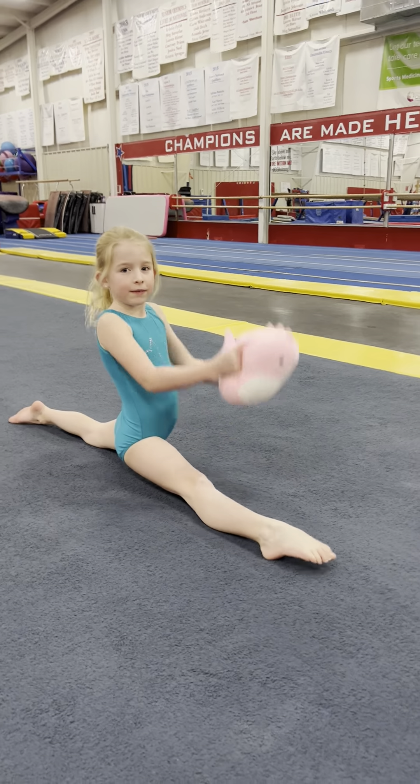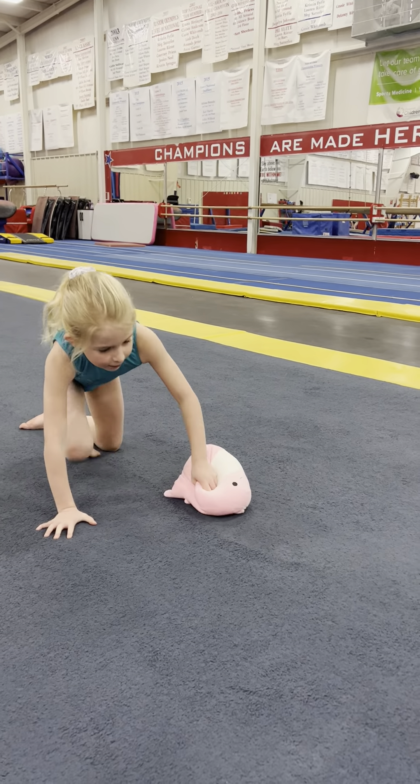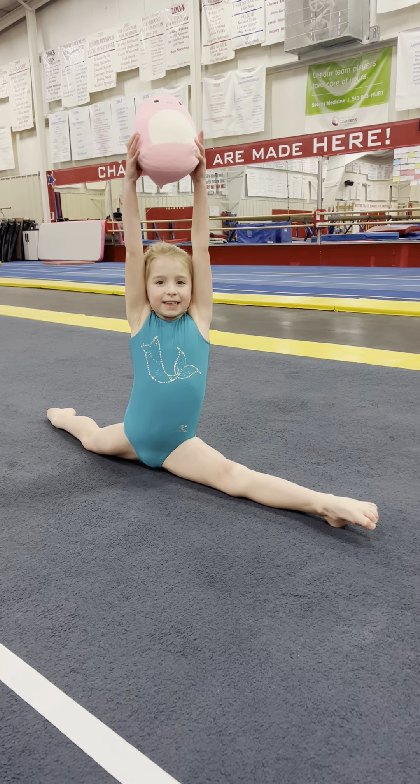So this is the flexibility section. This is a right split. Now she's gonna put her squish down and she's gonna do a left split — trying to point those toes and make those legs straight. Nice job, Kendall.